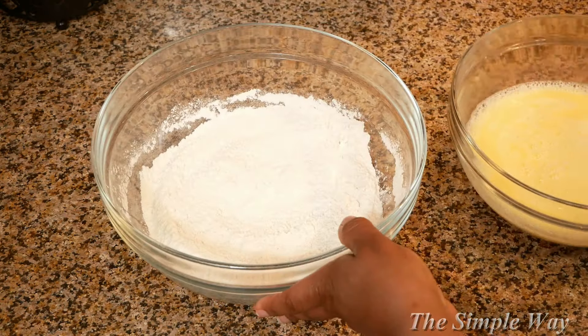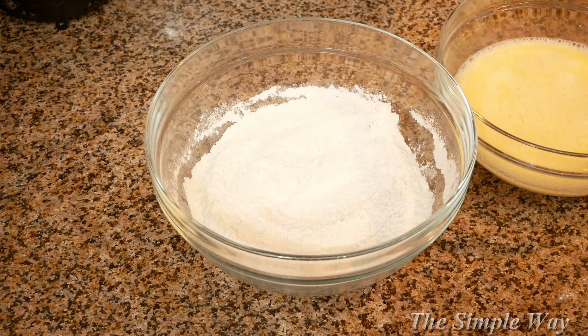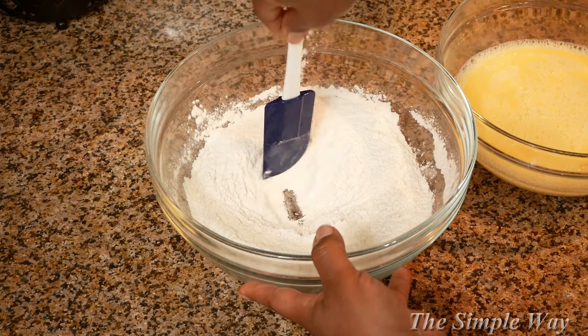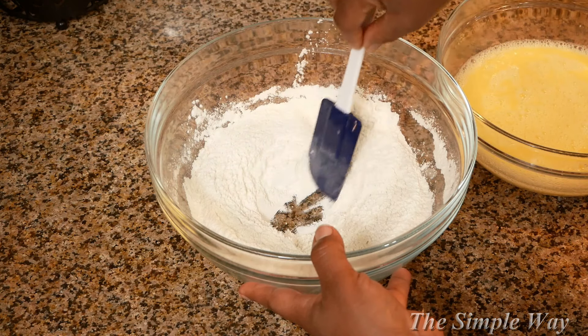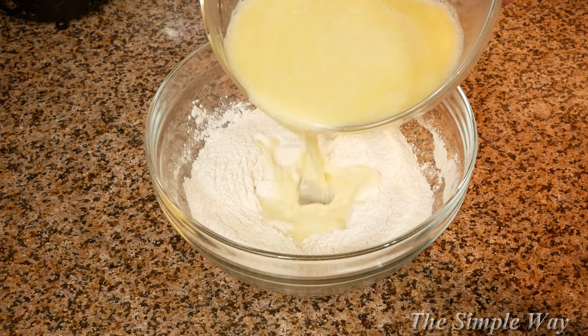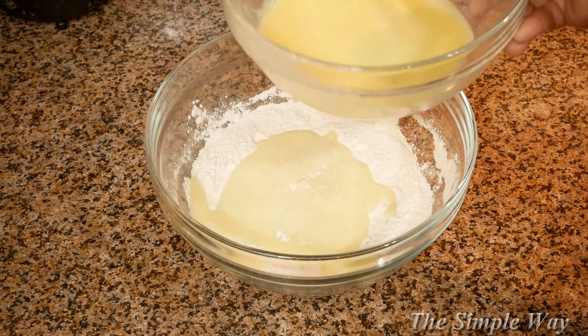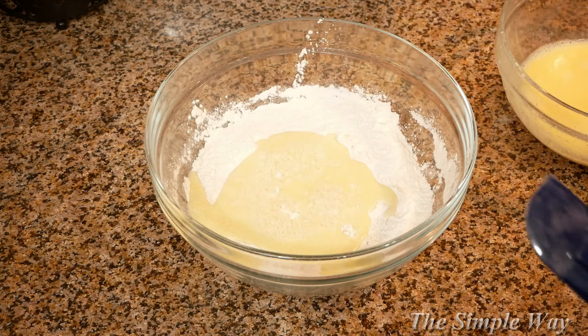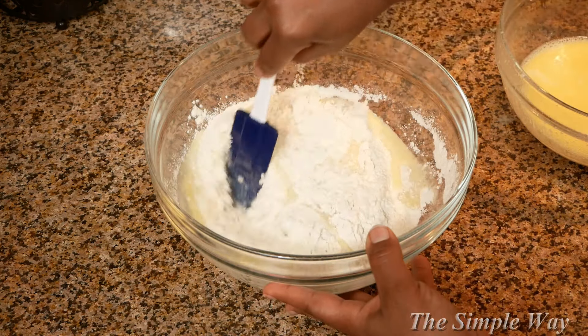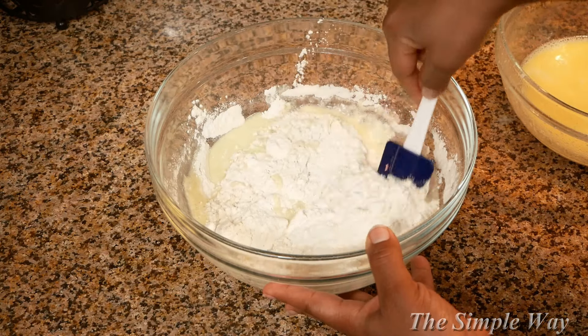This next step is very important because we are looking to achieve fluffy pancakes. You are going to combine your wet ingredients with your dry ingredients and fold the mixture, just like you see me doing here. Be careful not to over-mix your batter or your pancakes will become flat and dense.